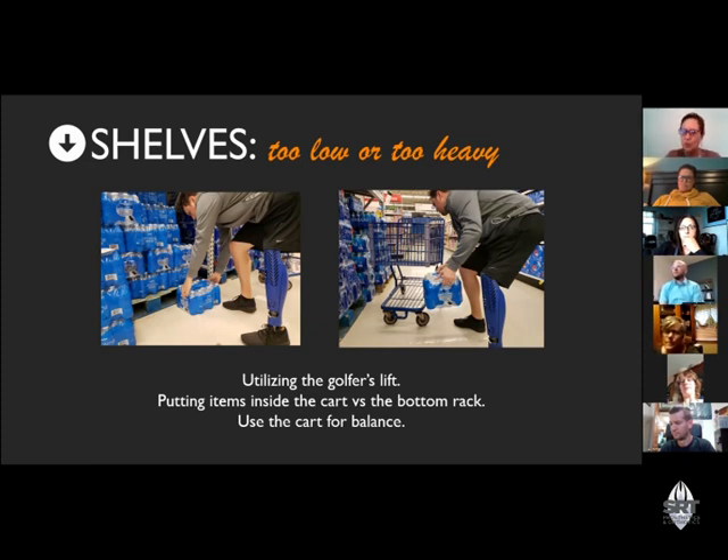Don't forget there's a bottom rack on the cart — at checkout, they can probably scan it without you having to lift it, or somebody can help you. Use the cart for balance. If you're taking something off a shelf, go ahead and use your cart to steady yourself. Brooke: my question for the panelists — is there a situation where you're by yourself and you just don't pick something up?